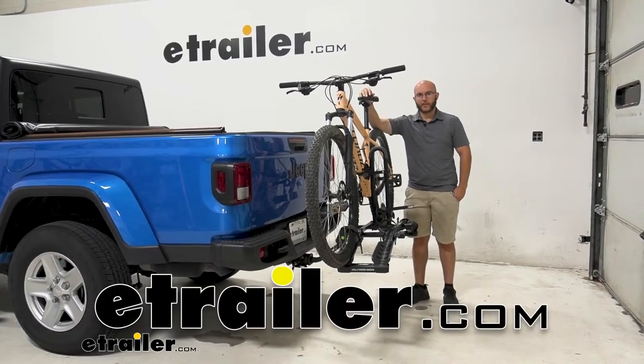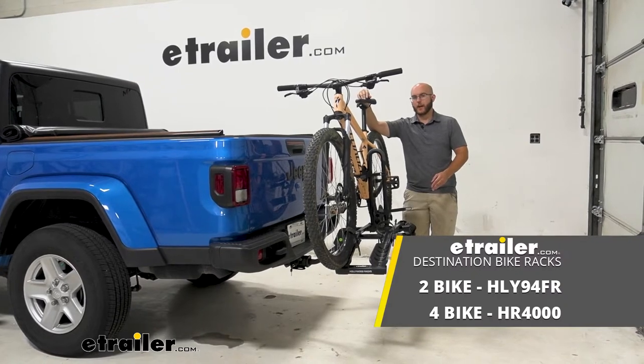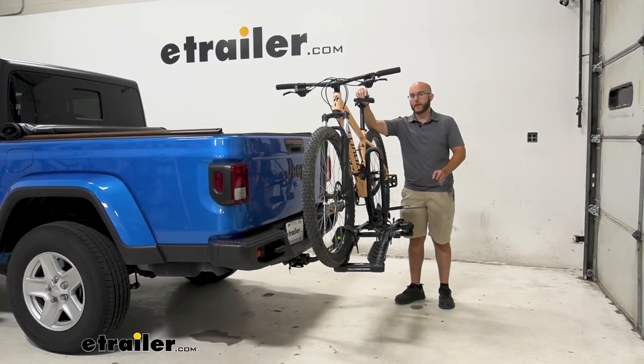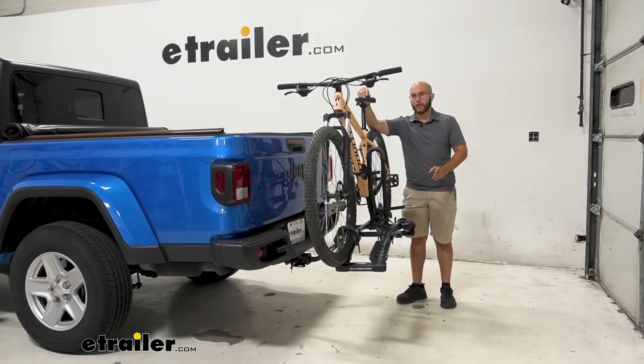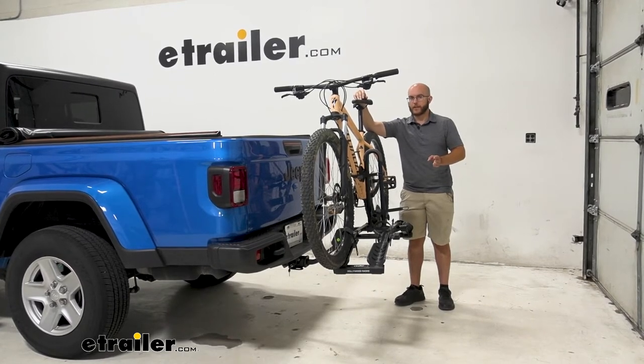Hi everyone, John here, and today we're taking a look at the Hollywood Destination 2-Bike Bike Rack on our 2021 Jeep Gladiator. This is going to be a great bike rack if you want to take two bikes to and from the trail without having to worry about those heavier and bulkier bike racks.